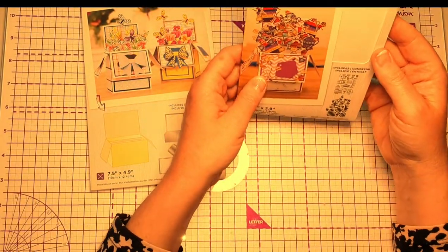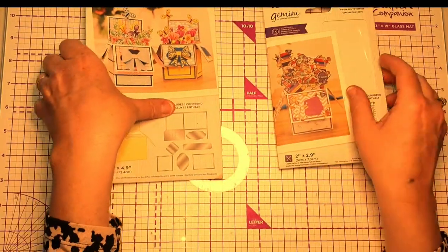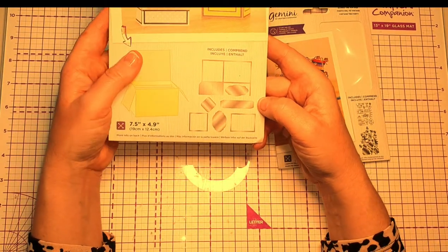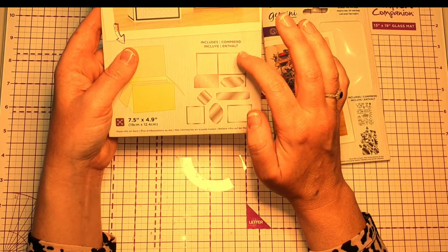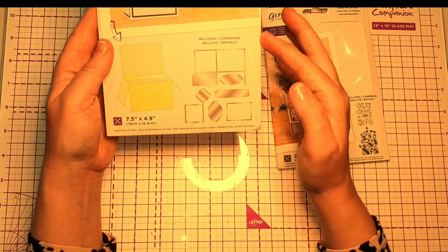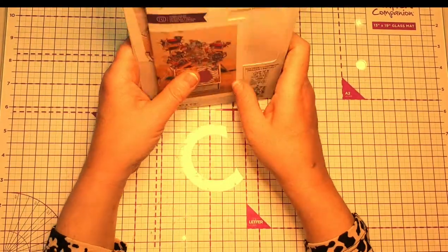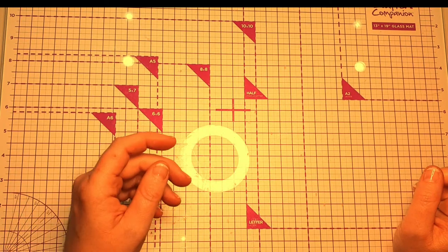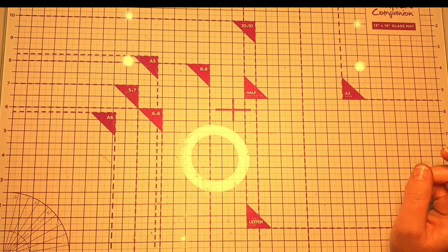So this one we're going to be making is called the Vintage Tea Party. They also do another set to help with construction — I have made these up myself and I will do a separate video showing how to do it. You can choose your own size as well. For this video I'm going to be using Crafter's Companion white stamping card — it's great for construction, it's 300 GSM.